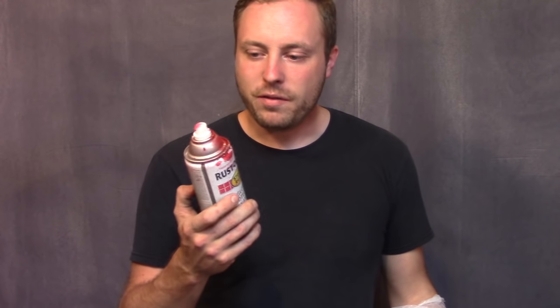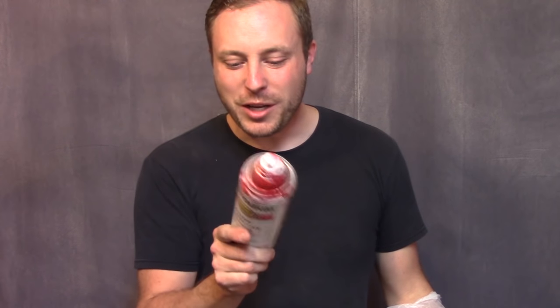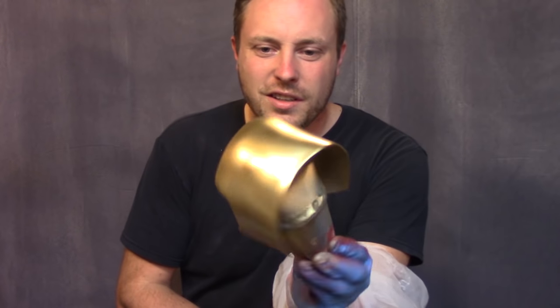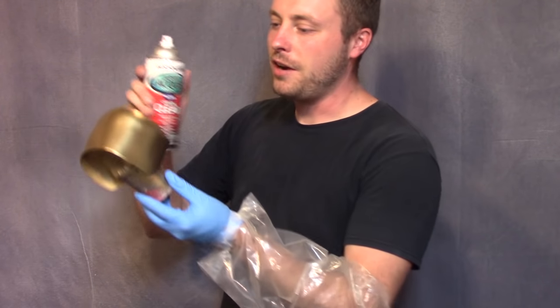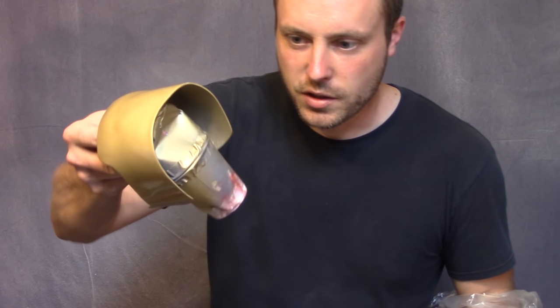Beautiful. I tried out four different colors of red before I found one that looked just like the color on Iron Man's suit. This is Regal Red — Rust-Oleum Regal Red. Look at the gold. I'm going to throw a coat of acrylic clear lacquer on the gold. We'll see if I jacked it up once this dries.